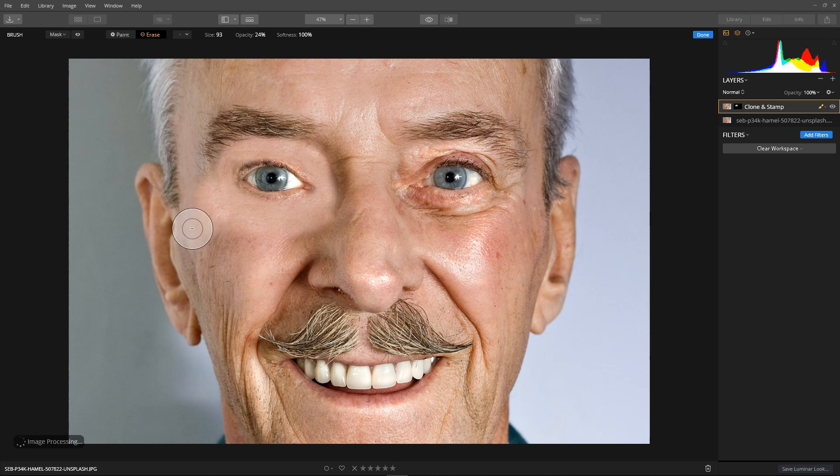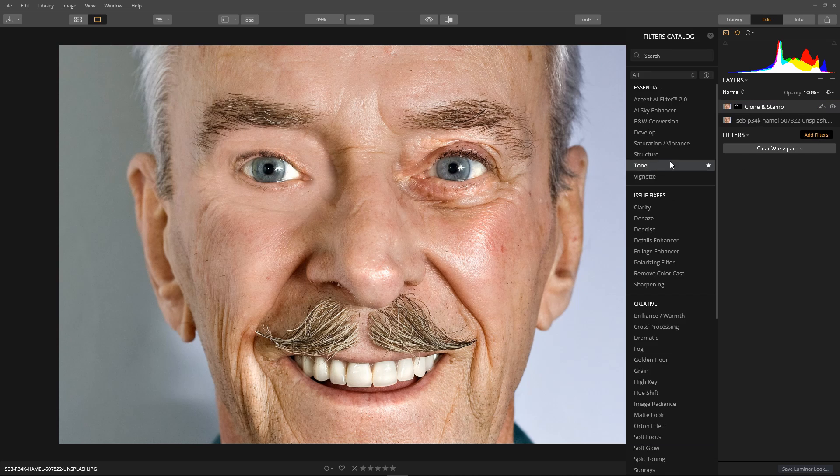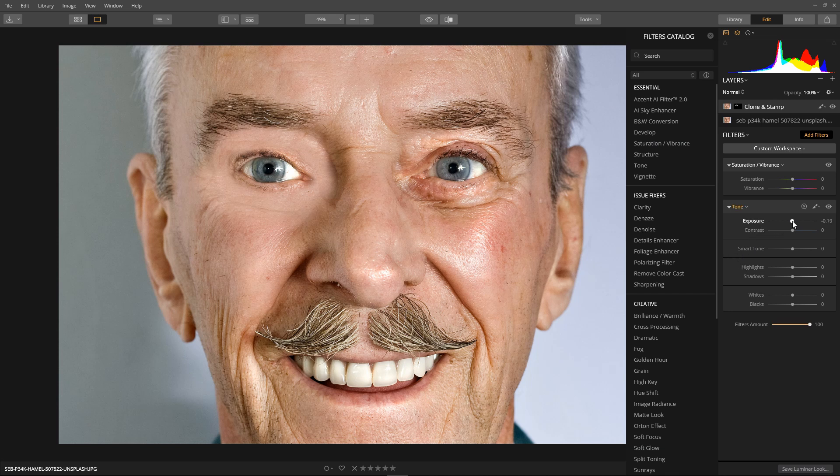Continue going over here, then up and over the arch of the eye — this is the bit that takes the most time, just gently going around the edge of the patch and mixing it in with the skin. Hit done. Now to tone the patch as usual: add filters, Saturation and Vibrance, Tone, and Exposure. Set it to a level that mixes nicely with the surrounding skin, then increase saturation a little and reduce the layer opacity.